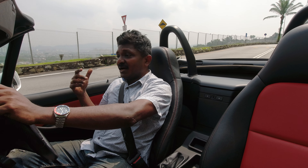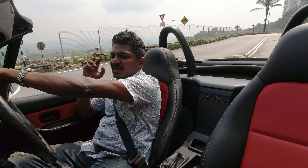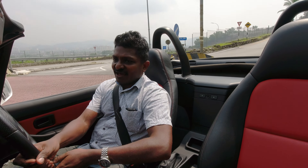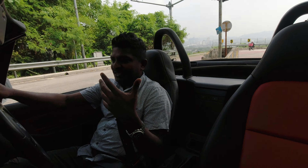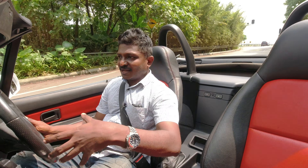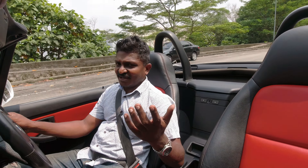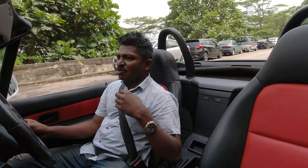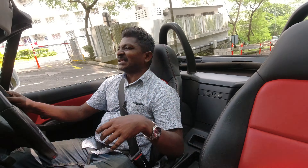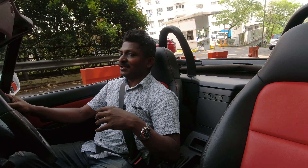Why the Z3 didn't sell as much as the MX-5 Miata is probably because it didn't have luxury in people's perception. But you get quite nice seats, nice interior with wood inlays — the interior space is way more luxurious than an MX-5, and at the price point it's also way better. Obviously, you can't go wrong with an MX-5, but you can go very cool with a Z3.